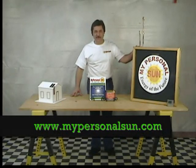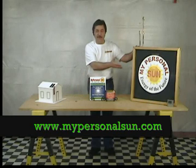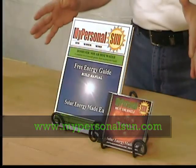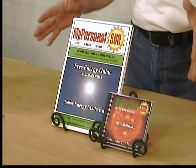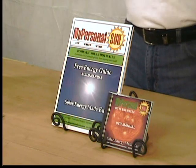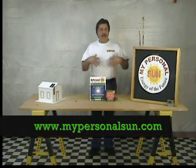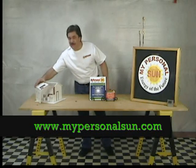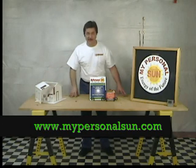Over a half a million viewers have seen my basic solar panel construction video online, so I've decided to make it even easier in a step-by-step do-it-yourself instructional video and guide. Solar energy is around us every day — why not take advantage of this free energy source? It's fun, it's easy, and anyone can do it.